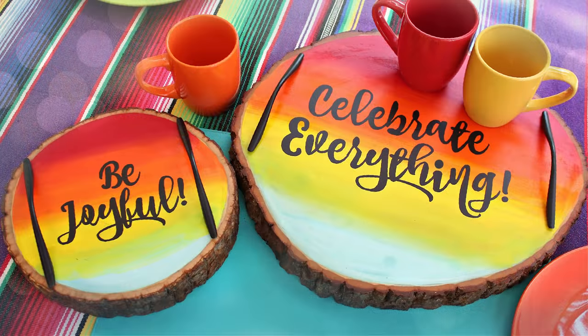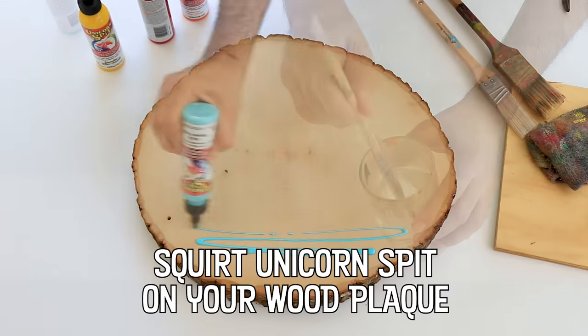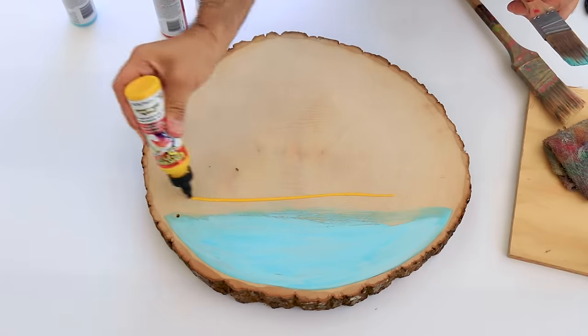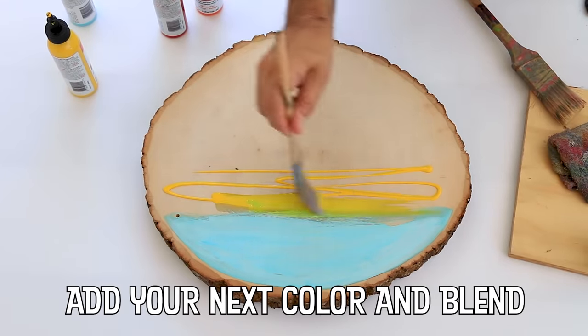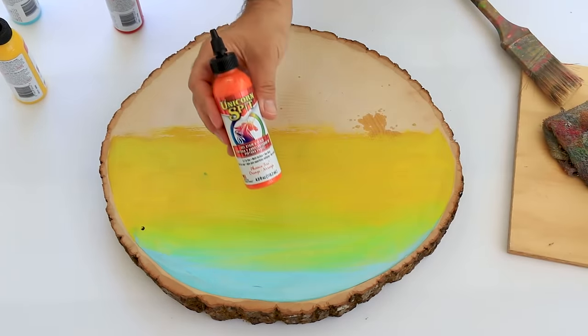I love that you can easily blend Unicorn Spit to create secondary colors and tertiary colors on any wood surface.